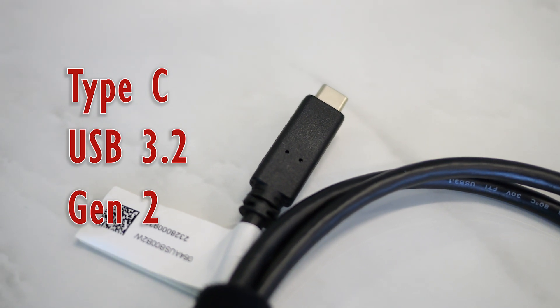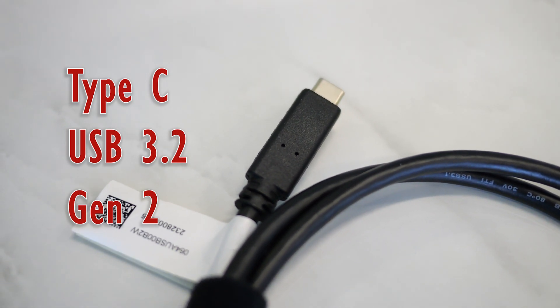The second cable is a Type-C USB 3.2 Gen 2 cable capable of 10 gigabits per second transfer. There are two important things to note here. One, your computer is going to need to support USB 3.2 Gen 2, so check your motherboard specifications and ensure that it does, and also make sure that you actually use one of those ports.